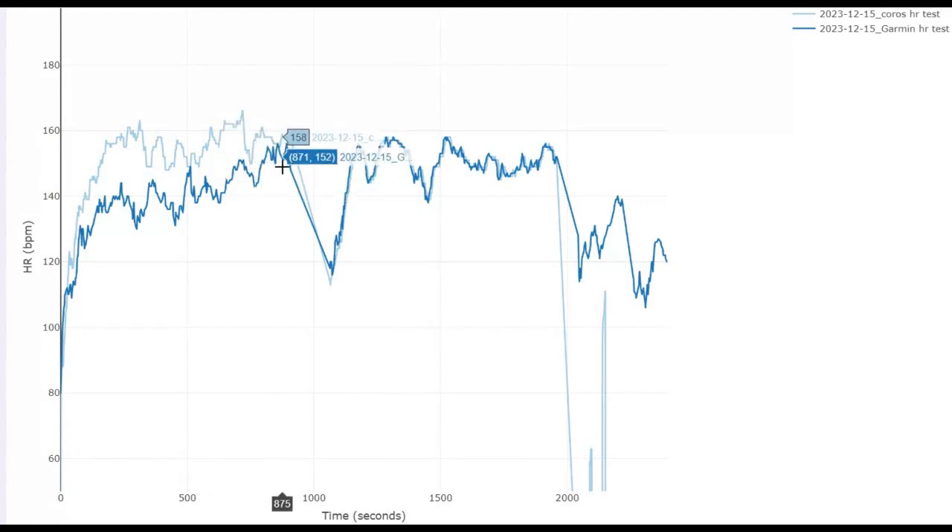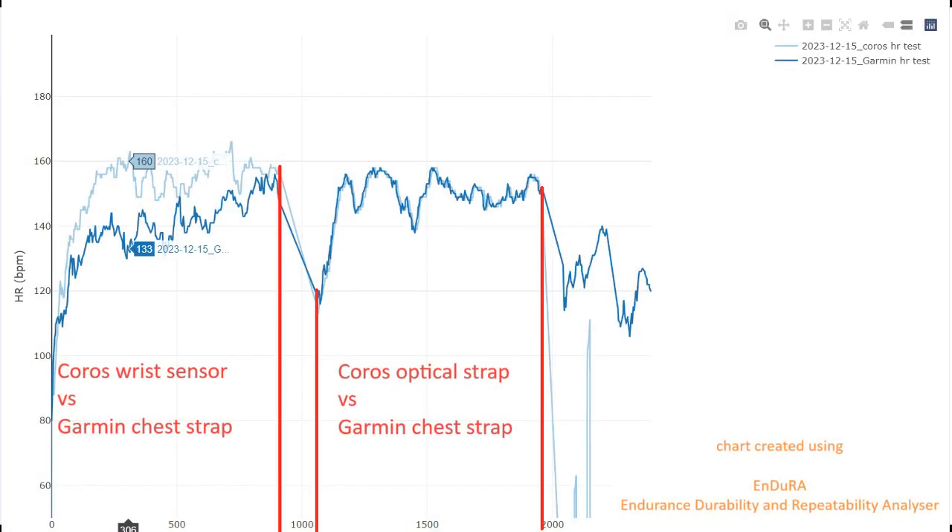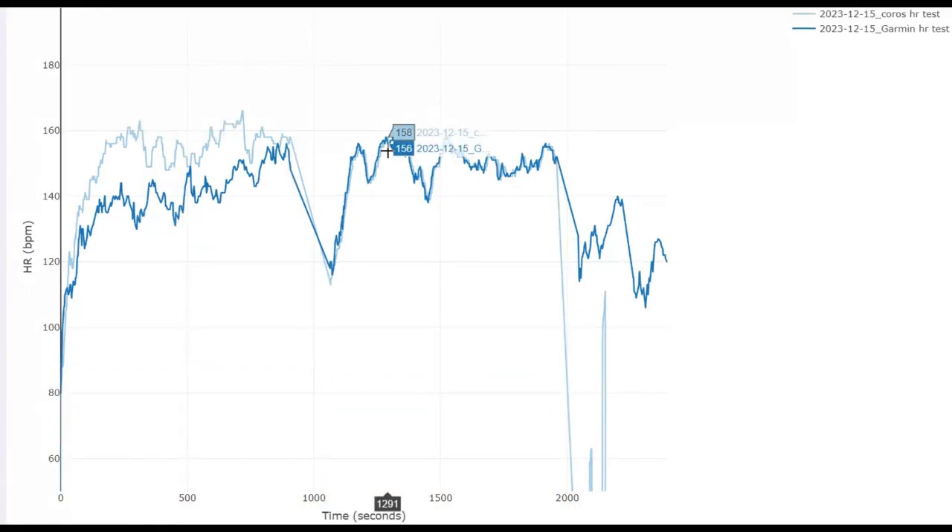After 15 minutes I put the arm strap on. This section is just while I was paused sorting that out, and then I started running again, this time recording from the arm strap on the Coros. Look at that difference — the trace more or less overlays itself. It's only two beats per minute difference — identical recording there, three beats there. We can see it's pretty much together. There are some small discrepancies, but much, much more accurate. The arm strap is much more in line with the Garmin chest strap.